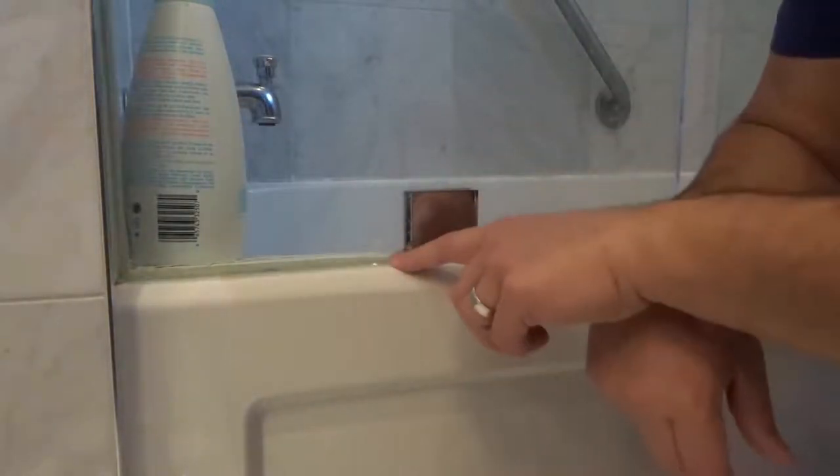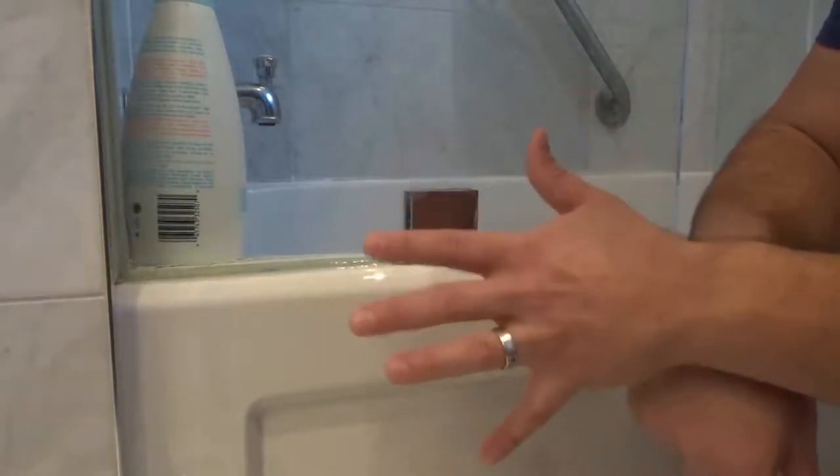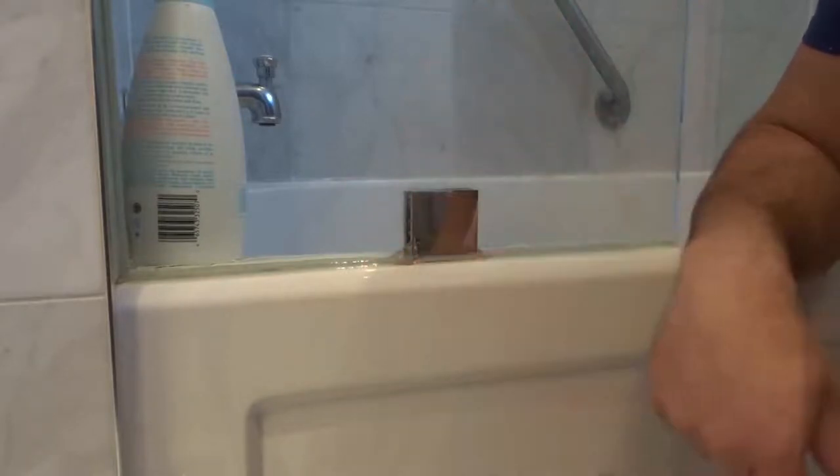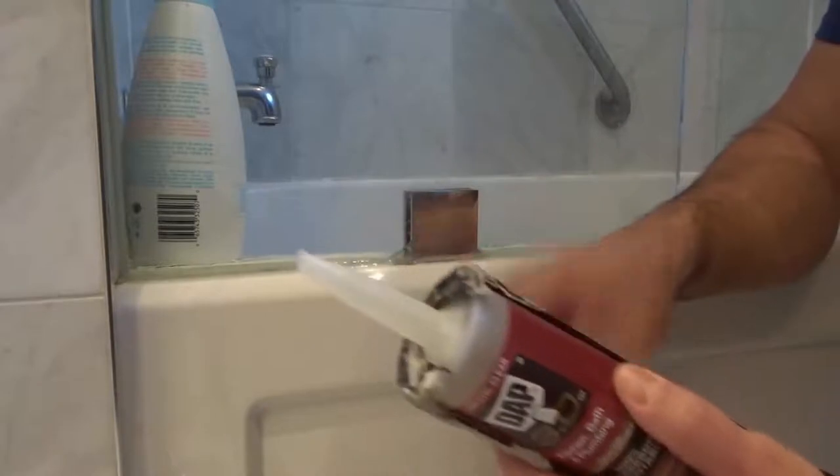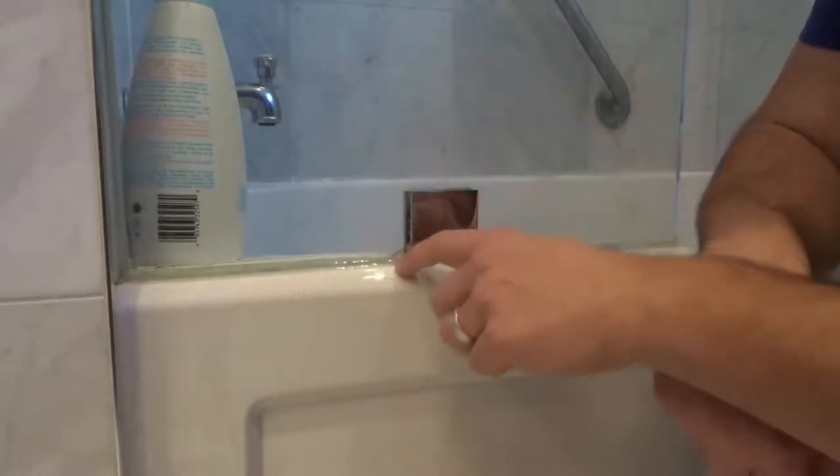So what I'm going to show you is an easy way that you can just add on to it to fix that leak without actually removing anything. So all you need is some new caulking. I have my caulking gun right here with some new clear silicone caulking — it's actually the same one I used when I originally did this.